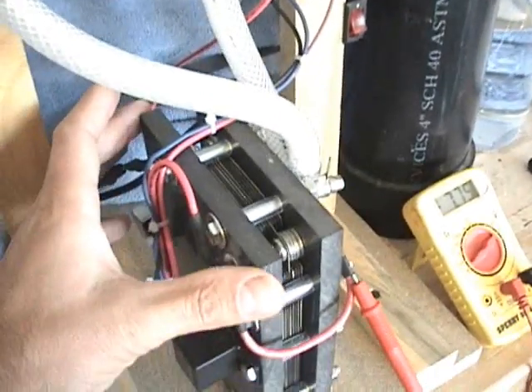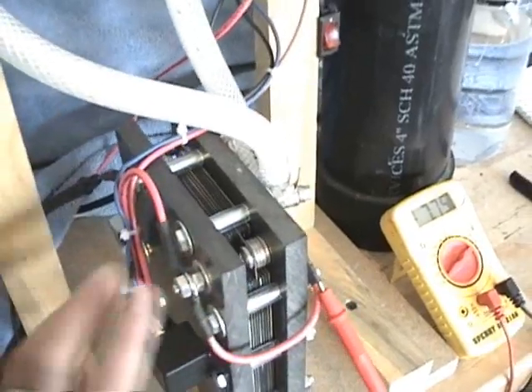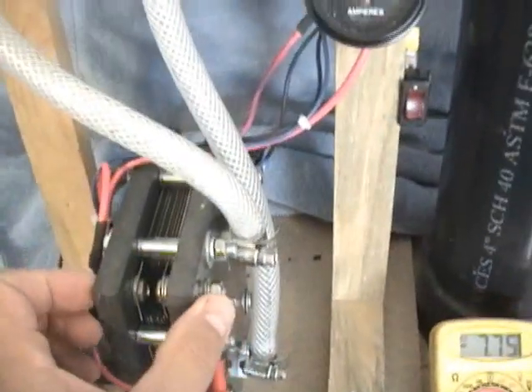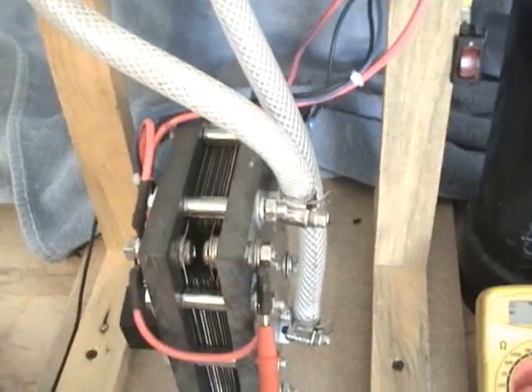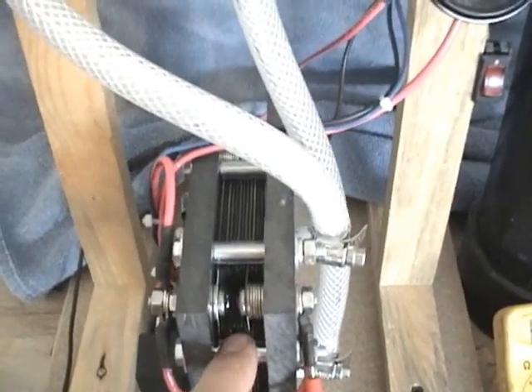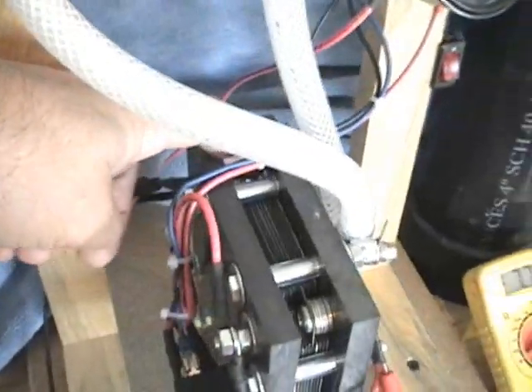It measures about seven inches across and about nine inches tall, and it's about almost two inches thick. Inside of it, there are 13 plates. Two of the plates are positive and two of the plates back here are negative.